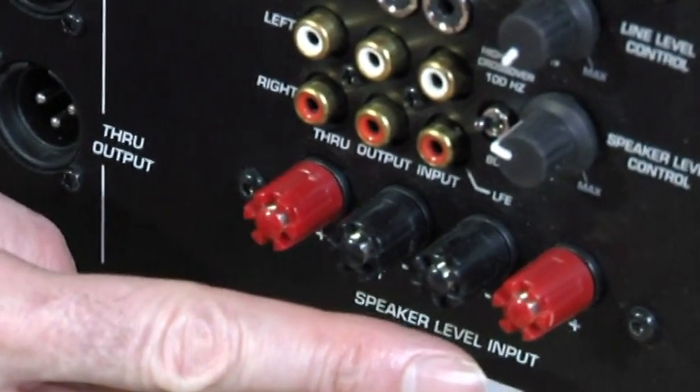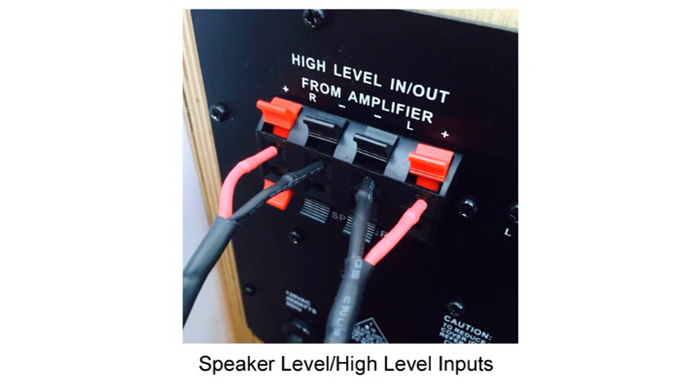There are two ways to hook up a powered subwoofer without a dedicated sub output. One is speaker level — you connect the subwoofer in parallel with your main speakers using speaker cables. If your receiver has speaker A and speaker B outputs, make sure it's a parallel connection, not series. You can test this: press speaker B with nothing connected — if you lose sound from speaker A, it's series. If you still hear sound, it's parallel, and you can use speaker B to feed the subwoofer's left and right speaker-level inputs.